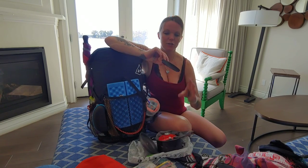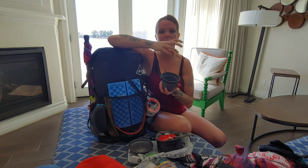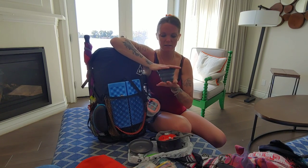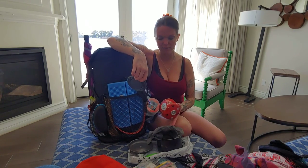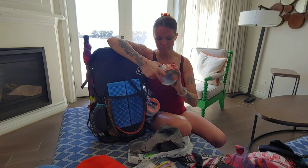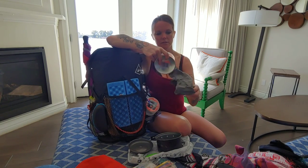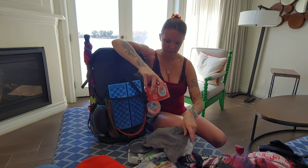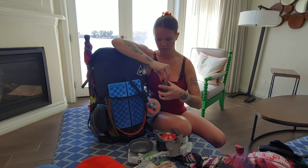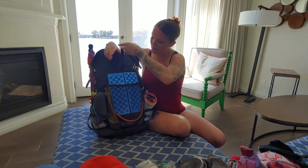I have a new Sea to Summit collapsible mug — I use this for making oatmeal, drinks, everything all in one. Mine lasted the entire hike last year until the very last week. I also have a light load cloth and some butane stuffed inside, because you can't cook without that.